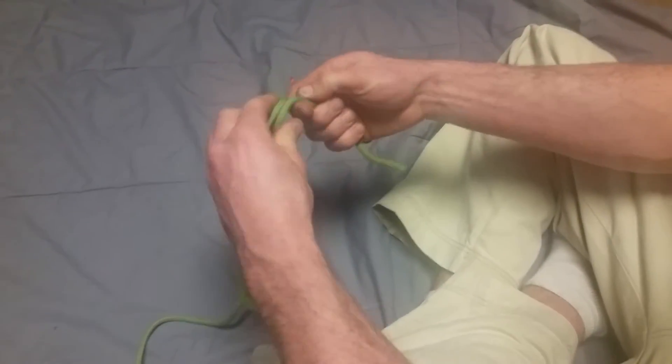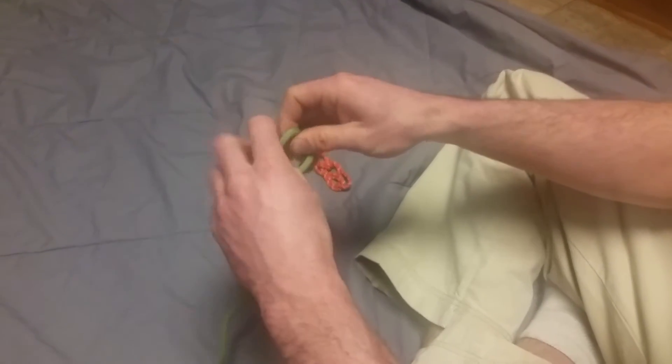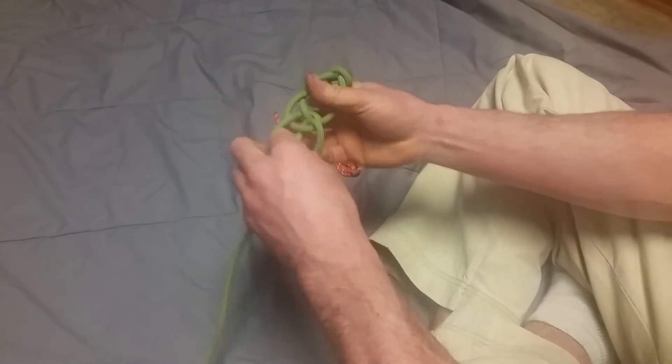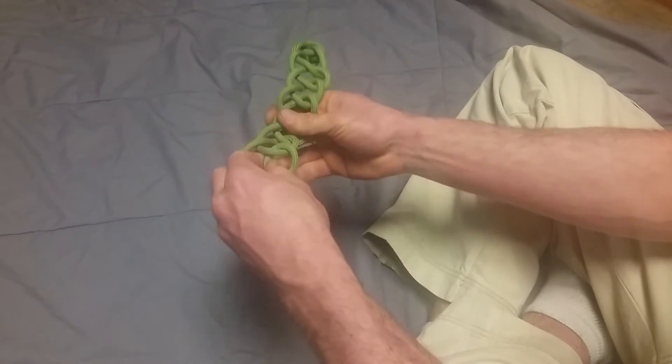So to tie it, start with a slipknot. Now reach your fingers through and grab a bite. It's just a bunch of slipknots, basically, and go all the way through.